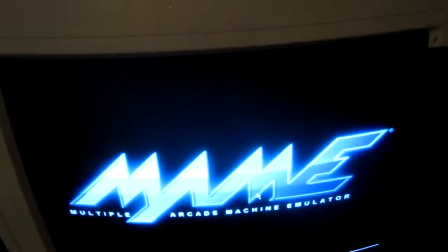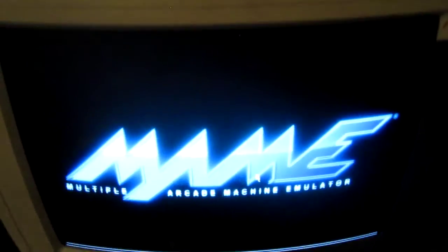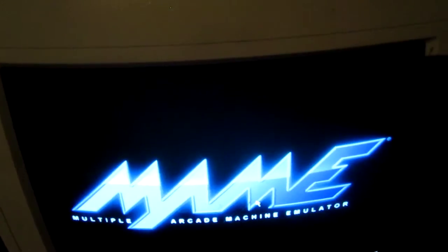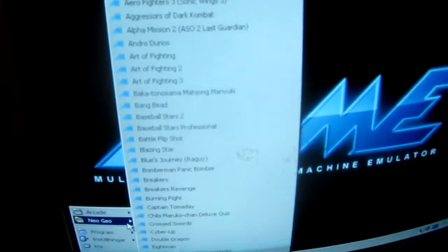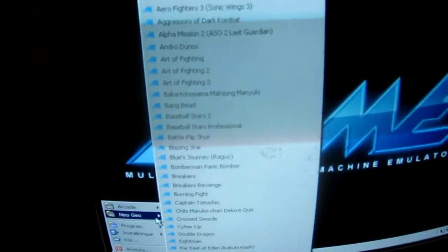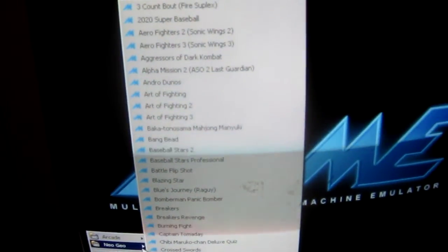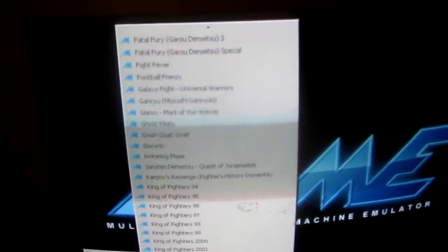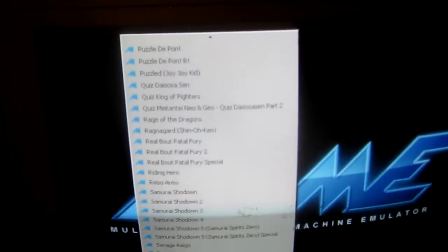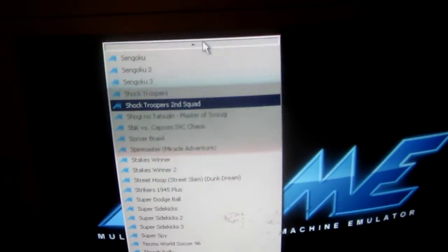Now up here sitting on top of the Philips CDI I have a keyboard that's hooked up to the computer, and what's nice about this keyboard is that it has a built-in mouse as well. I haven't installed any fancy frontends or anything like that, at least not right now — might do that later. But right now I just have all the games listed as shortcuts. I only have Neo Geo games installed so far, and as you can see these are all the Neo Geo MVS games listed one after another.